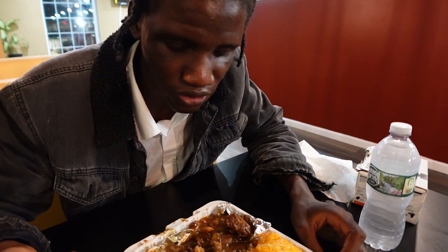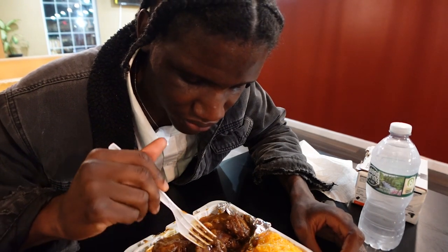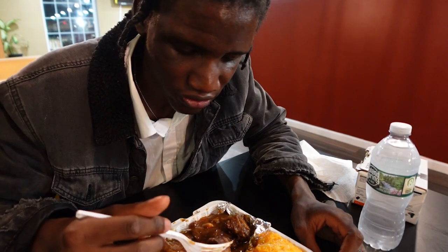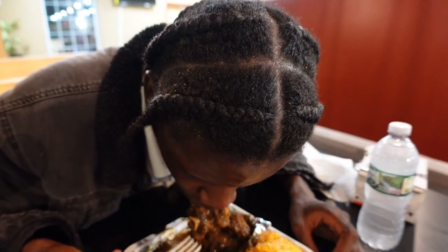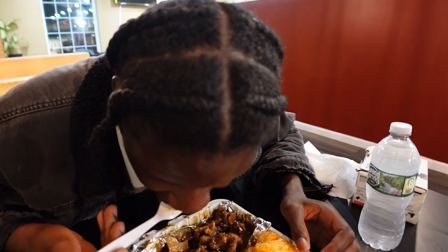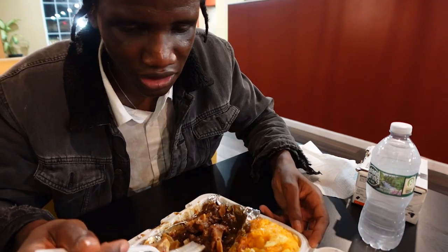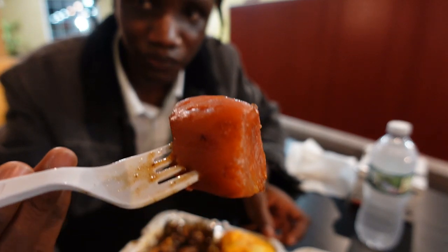So it's my first time trying oxtail. It tastes good — it tastes like jerk chicken without the chicken. I taste a lot of fat in there. I don't taste actual meat, I just taste fat. It's a lot of fat — and that's what oxtail is: just fat with barely any meat.